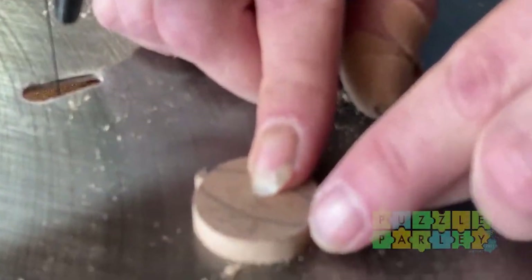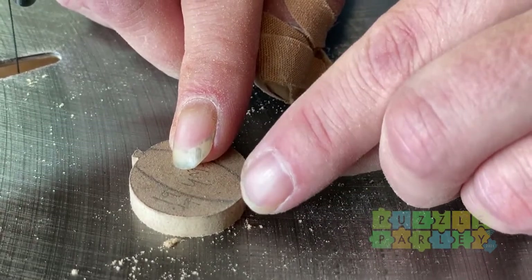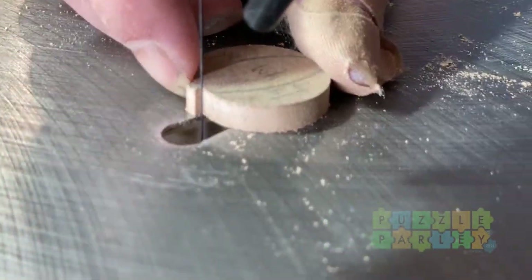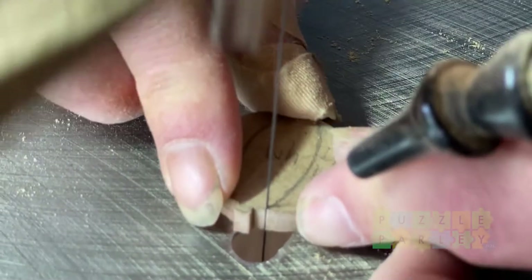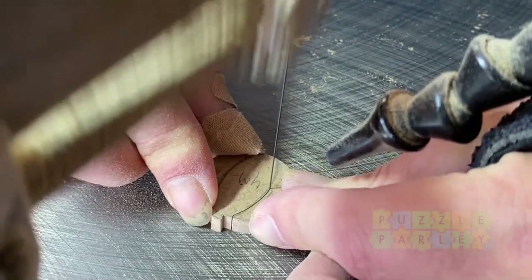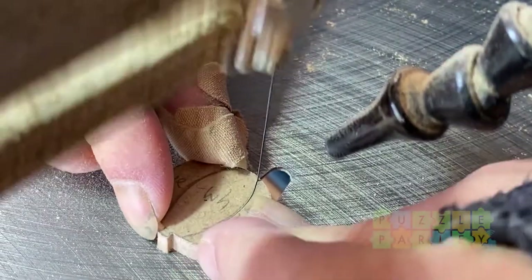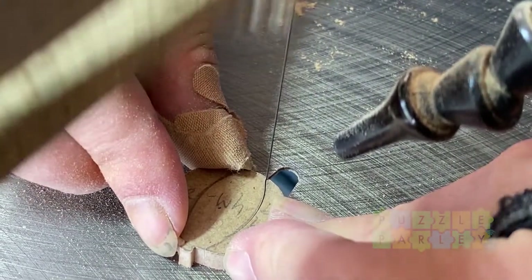This would be a possibly pointy area if I resolve it the way I drew it. So I'm going to cheat a little bit and come in basically perpendicular to where the edge is, then shift as I get in a little bit. This preserves the look I want with the curve but helps make the edges cleaner and not as fragile. You don't want those little pointy bits, but you want it to look like a beach ball.